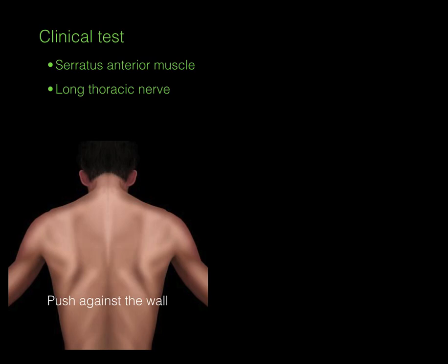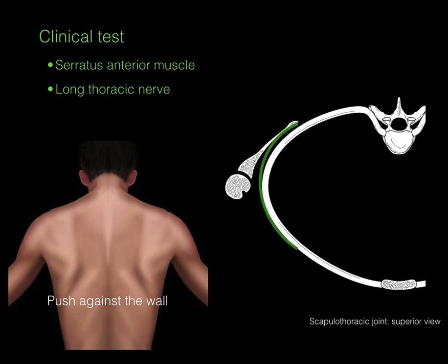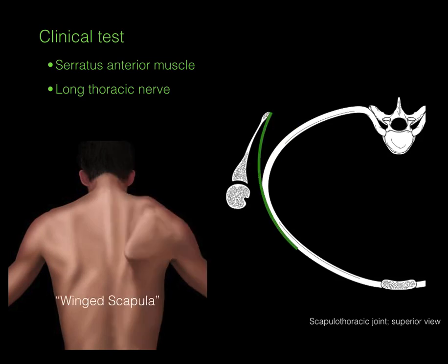To clinically test the serratus anterior and long thoracic nerve, have the patient place their hands on the wall and push against it. You'll notice how the scapula wings out — this is called a winged scapula. It occurs because when the muscle is paralyzed, usually due to long thoracic nerve injury, pushing causes the scapula to wing out.